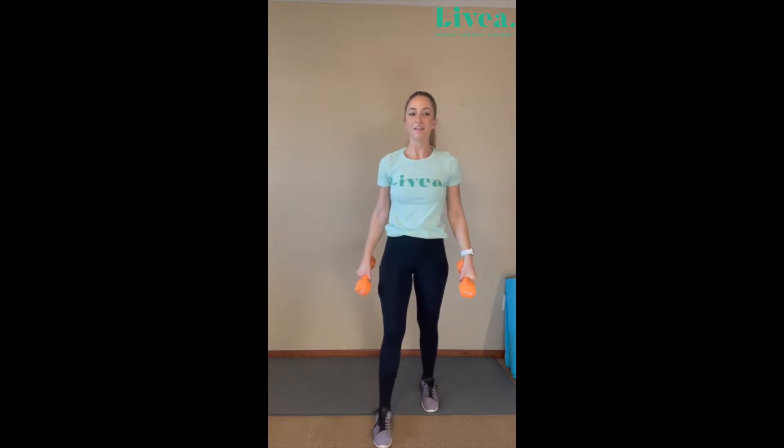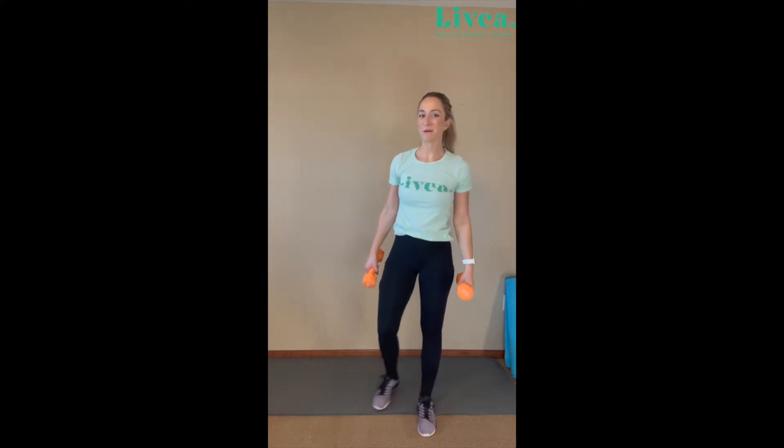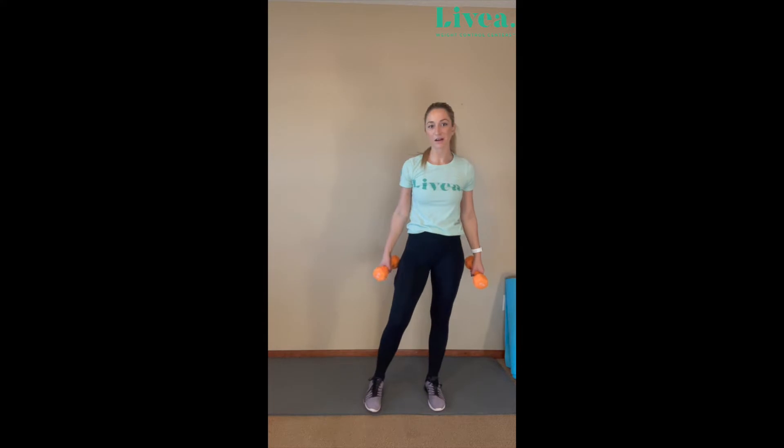So curl here — curl, press. That's the movement. What we'll be doing is two sets of this; we'll do 10 total. Remember to listen to your body. If you need to grab some lighter weights or heavier weights, feel free to do so.